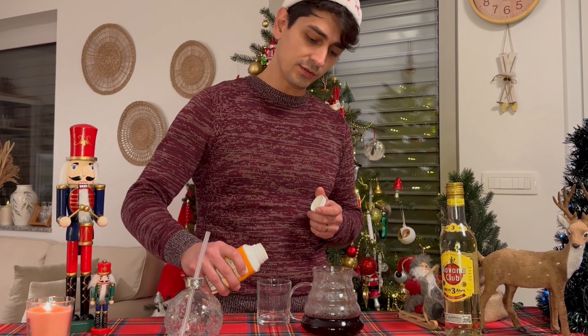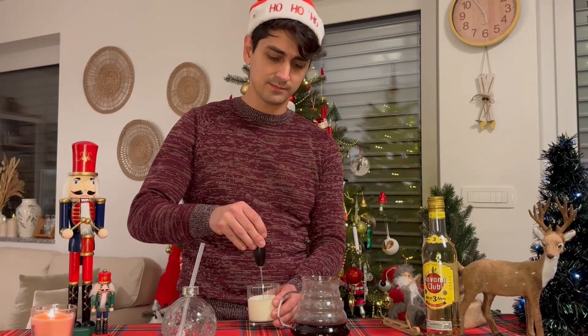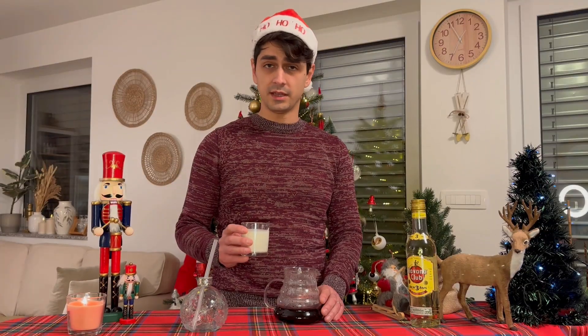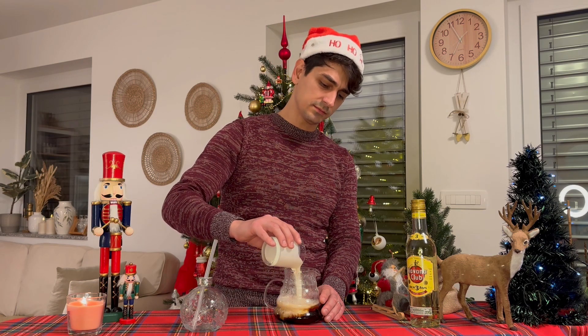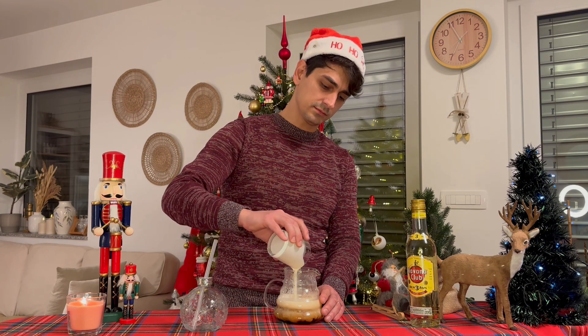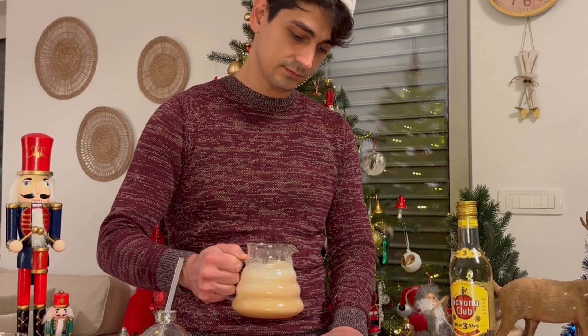I also like to add cream. Now I'm gonna add cream into the coffee. Our special Christmas coffee is done.